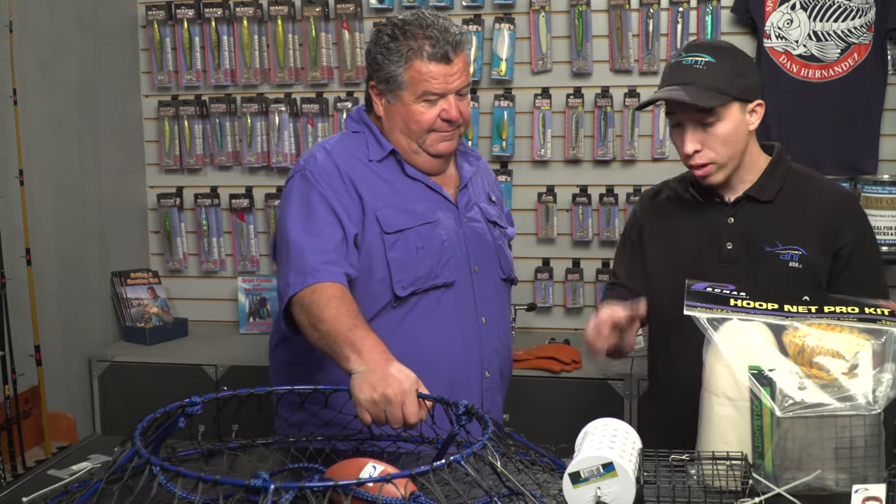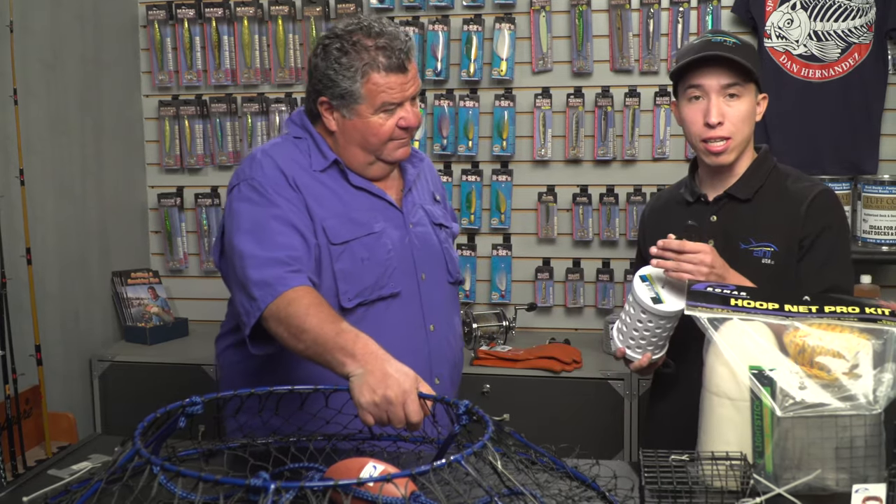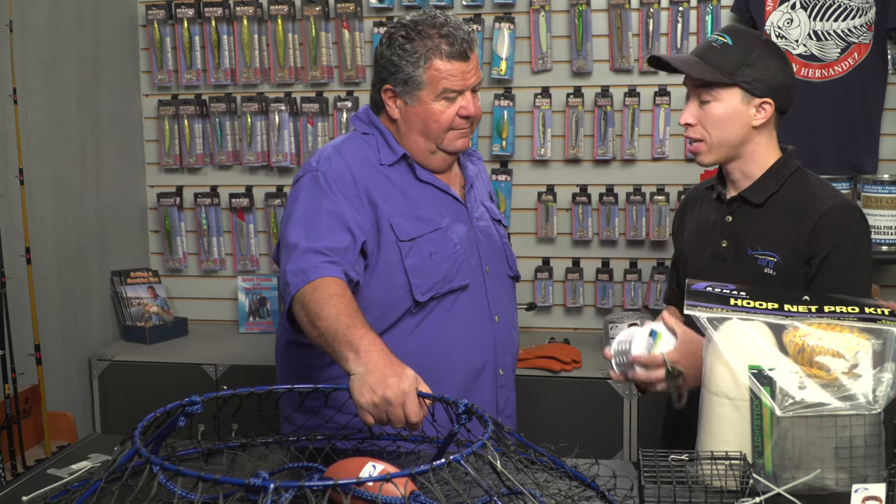Crabs are just an extra bonus — sometimes you get a couple of really nice crabs and they taste really good too. Promar also offers clips so you can purchase these and it makes it really easy to just snap your bait cages on and off your hoop net.